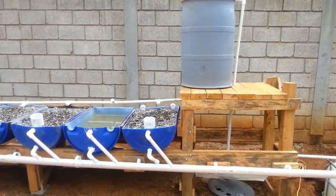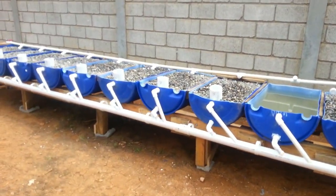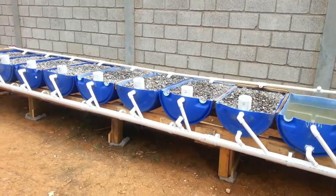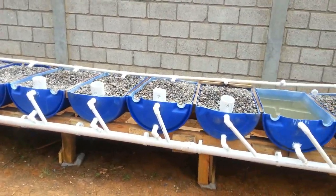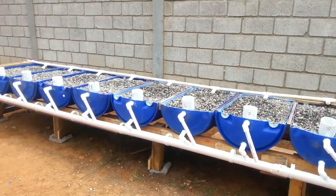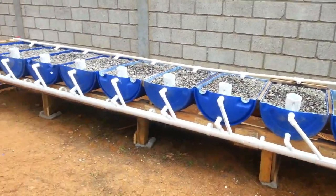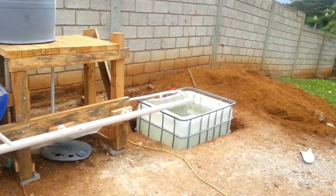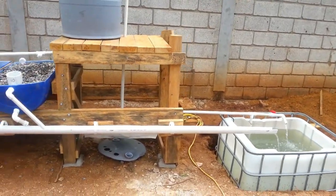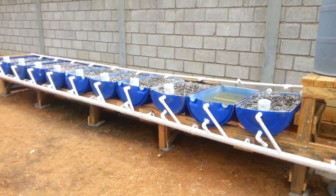The fish waste water becomes the nutrient source for the plants growing in the grow bed. As that water goes through the grow bed, the bacteria in the gravel — the grow media, there's no dirt in the system — will change that fish waste into a very high nutrient source for the plants. As the plants uptake those nutrients, it'll send the water back to the fish tank in a purified state that the fish like. It's a great system — an ecosystem modeling nature where you have fish, bacteria, and plants living together in a symbiotic relationship.